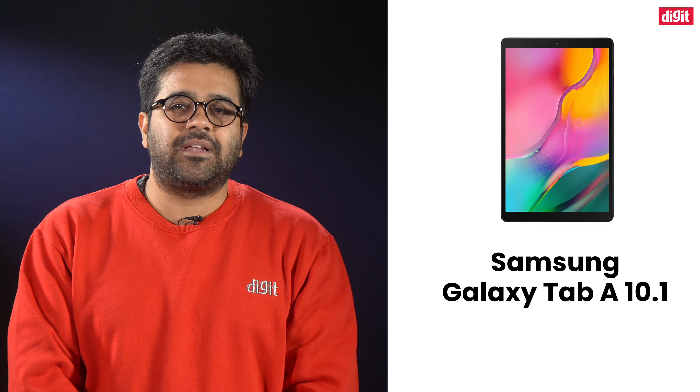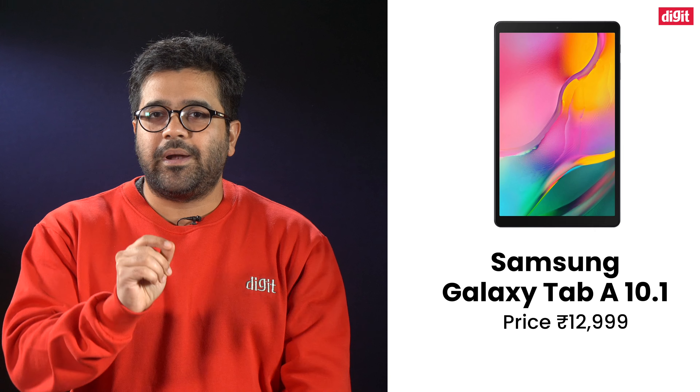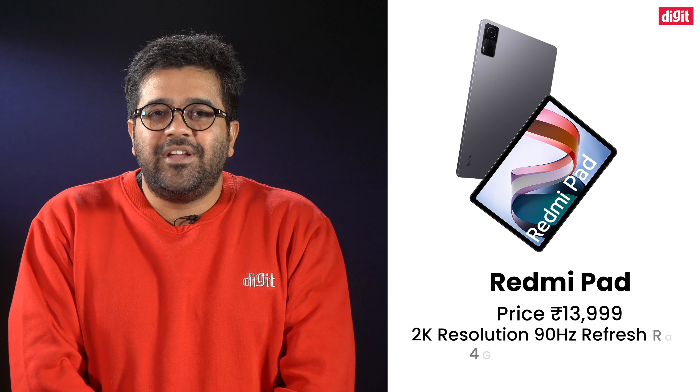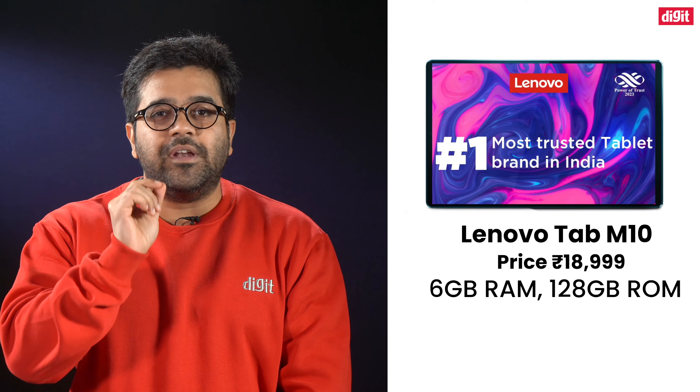For example, you get the Samsung Galaxy Tab A 10.1 for ₹12,999, but it only has a meager 2GB RAM and 32GB ROM. It's 2024 and even the cheapest smartphones have at least 4 or 6GB RAM. Next up, the Redmi Pad features a 2K 90Hz display but still only has 4GB RAM, and the Lenovo Tab M10 has only 6GB RAM. So no tablet under ₹20,000 was able to hit that sweet combination of 8GB RAM and 128GB storage.